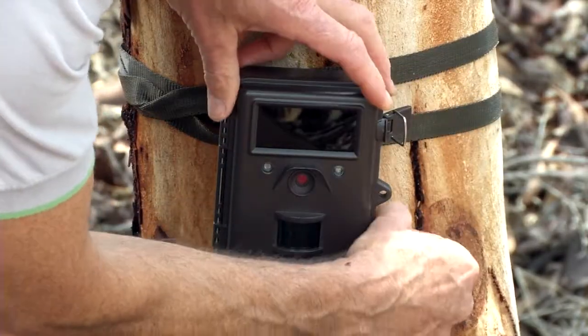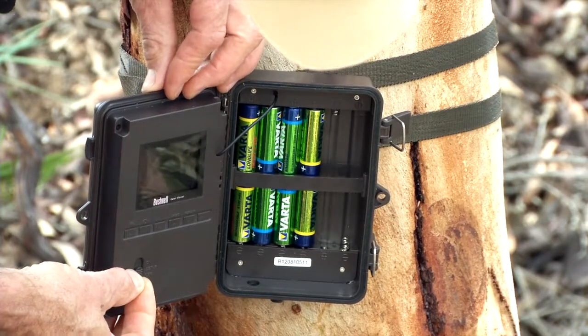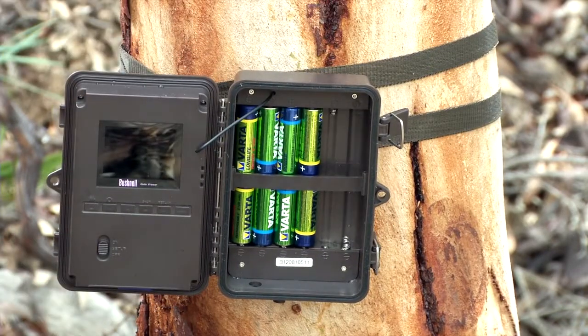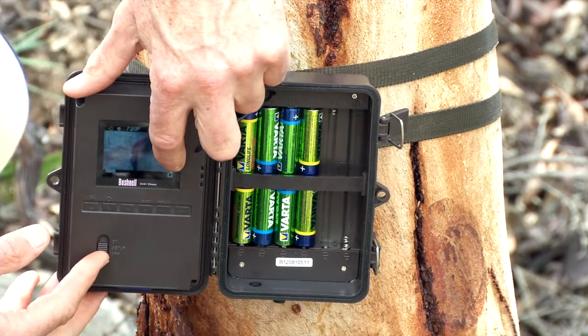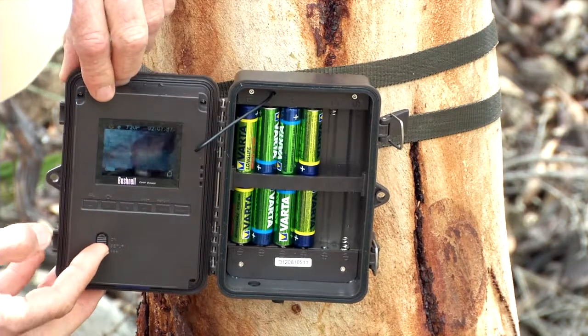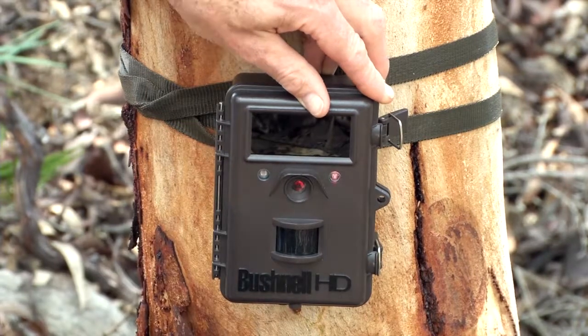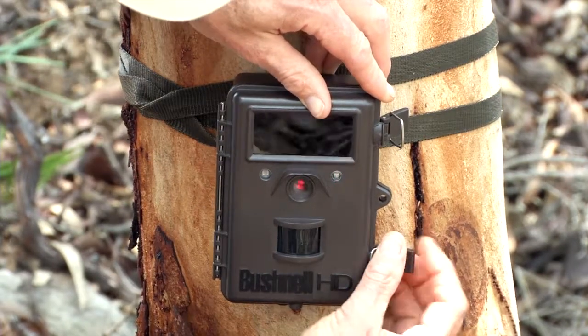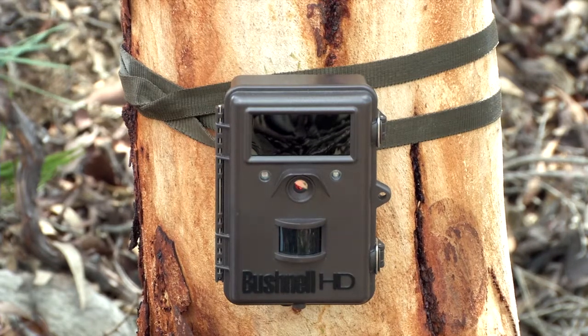So we're going to turn that on now. I'm sliding that switch to the middle position — I like to see the display screen light up, telling me it's all good. That's now turned on all the way to the top. This red flashing light is your arming light, and personally I always love to see that flashing red before I walk away from the camera. Everybody's got a story about how they found the best spot ever and forgot to turn the camera on before they left.